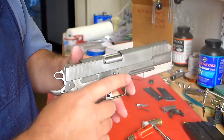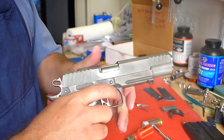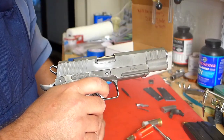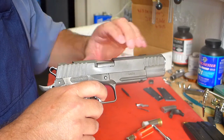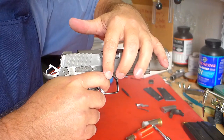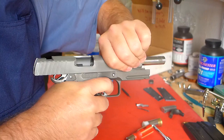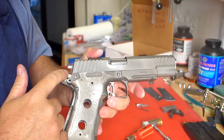A way to test this to see if it is trigger bump that's causing it: if I hold the trigger, the disconnector will never drop back down and reengage the mechanism. So if I do this while holding the trigger and the hammer doesn't drop, there's no hammer follow. That tells me that it was, in fact, trigger bump that was causing the hammer to drop.